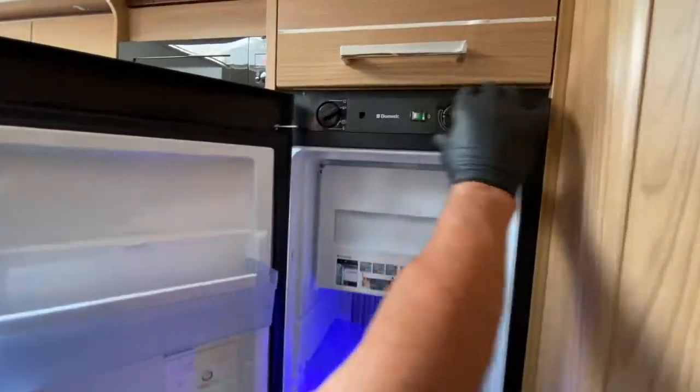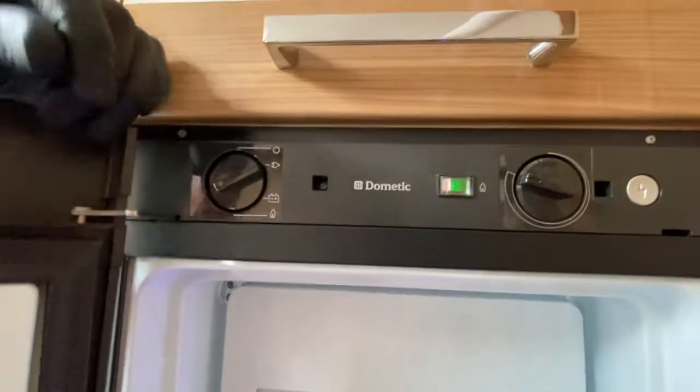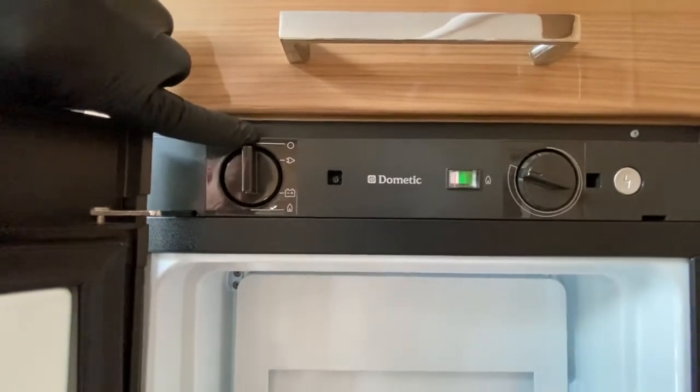That reveals the control valves at the top edge here. It's a Dometic appliance and this is the control valve for its operation. At the moment the way the valve is, it's in the off position.